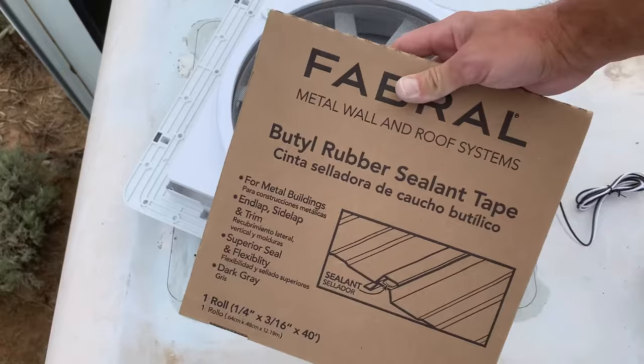Then apply your butyl tape to the flange and make sure that the screw holes will be covered.